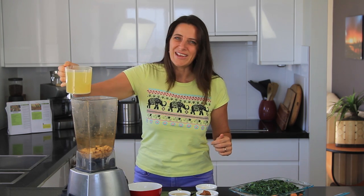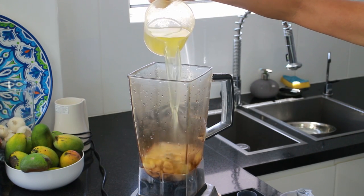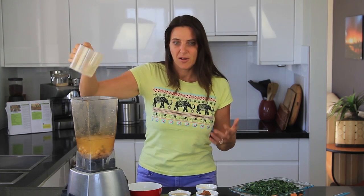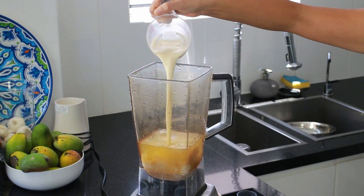Next I'm adding 2 cups of vegetable stock. This is a salted stock so I'm not going to add extra salt, but if you're using a non-salted stock and it's not salty enough once you've blended the sauce, just add salt to your own taste. I'm also adding in half a cup of plant-based milk.